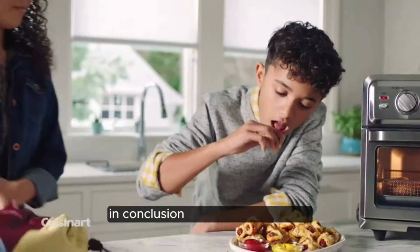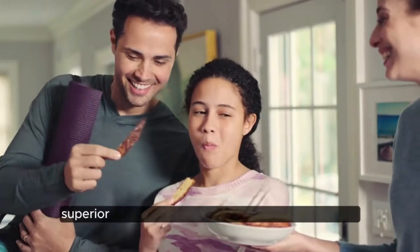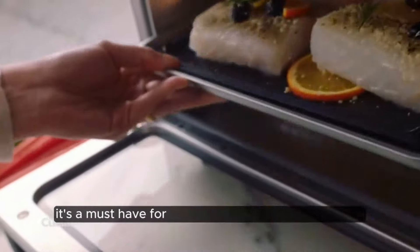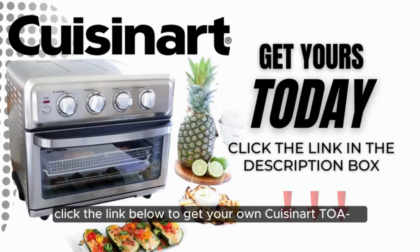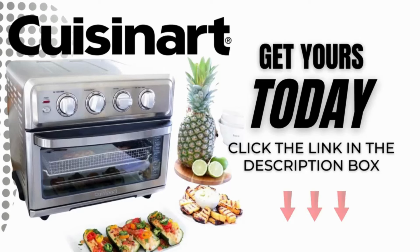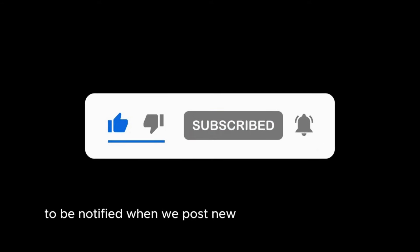In conclusion, the Cuisinart TOA 70 is a game-changer in the world of kitchen appliances. With its versatile cooking functions, ample capacity, superior operation, and comprehensive accessories, it's a must-have for any home chef looking to elevate their culinary creations. Click the link below to get your own Cuisinart TOA 70 today and embark on a culinary journey like never before. Please like and share this video and don't forget to subscribe to our channel to be notified when we post new kitchen gadget reviews.